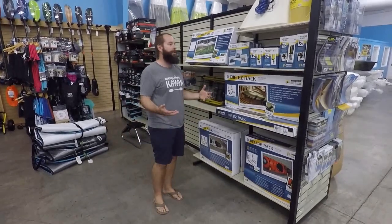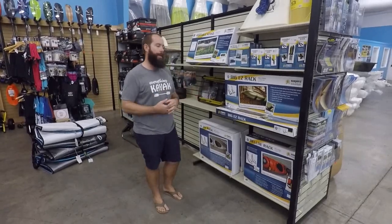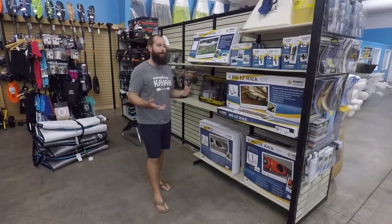What really comes down with storage is where you're putting it, what you're storing, and how worried about it you are.